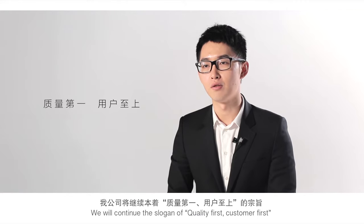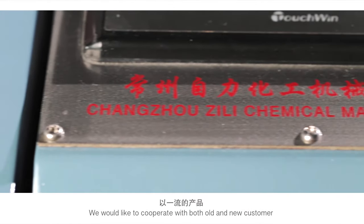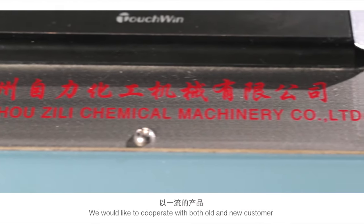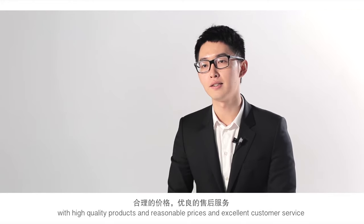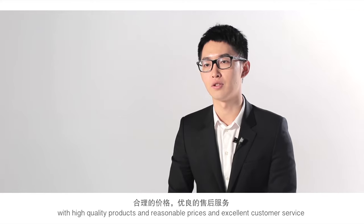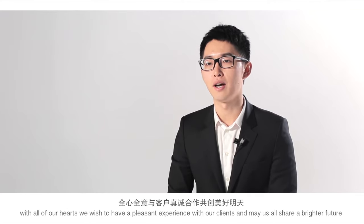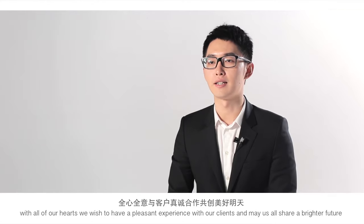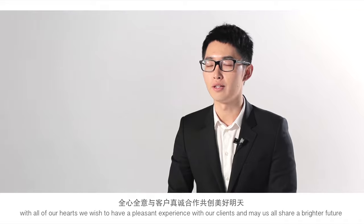We will continue our slogan of quality first, customer first. We would like to cooperate with both old and new customers, offering high quality products, reasonable prices, and excellent after-sales service. With all of our hearts, we wish to have a pleasant experience with our clients, and we all share a brighter future. Thank you.